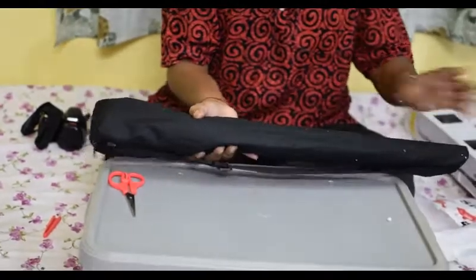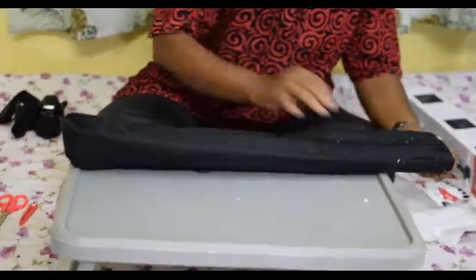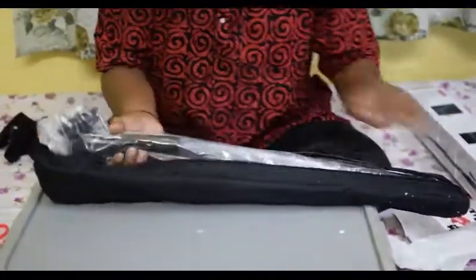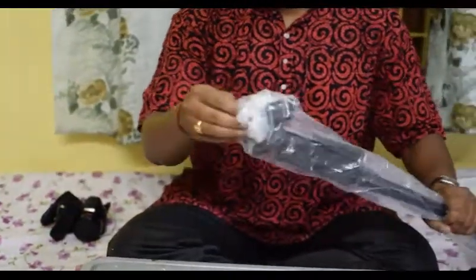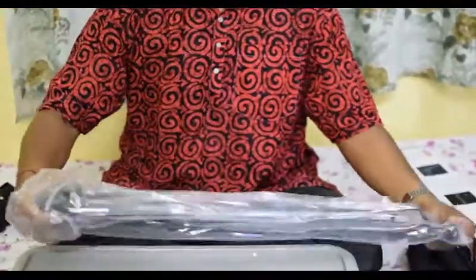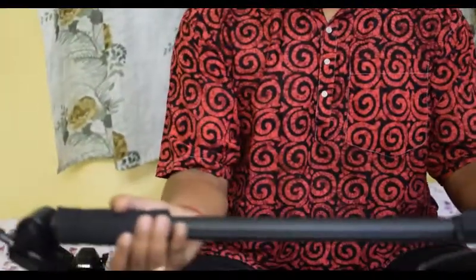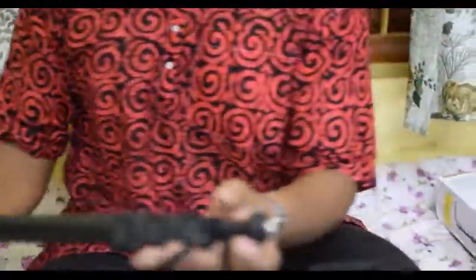Let's do the opening. They have provided a nice carry case inside. There is nothing more inside the box, so let's open the carry case further.